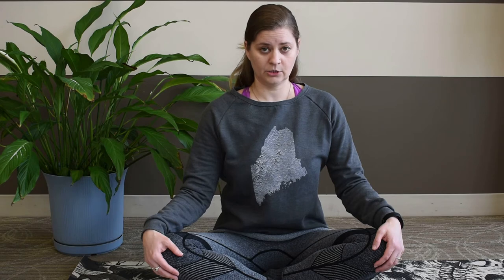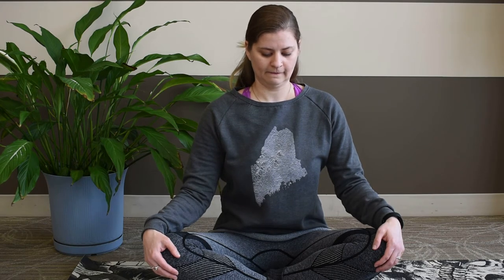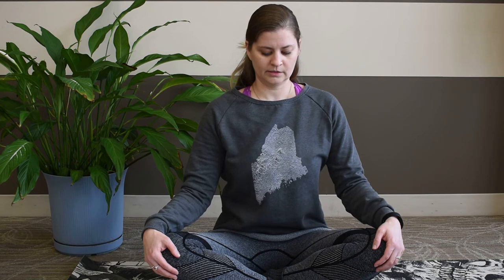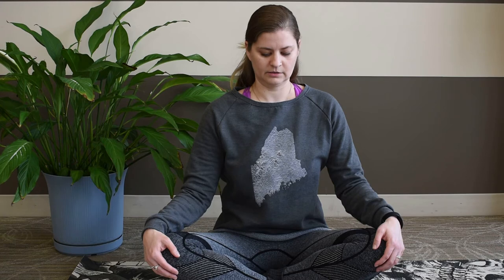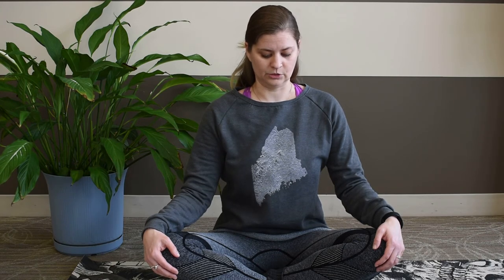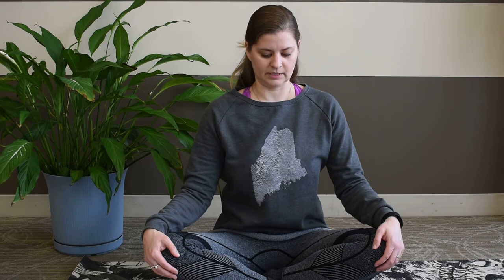Now notice your neck and your throat. Let them be soft. Notice your shoulders and arms. Feel any sensation as you allow your tension to move from your shoulders, down your upper arms, the elbows, to your forearms, wrists, hands and fingers. Notice any tightening, any temperature sensations. Noticing what the fabric of your clothing feels like against your skin.